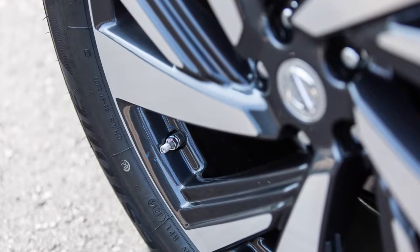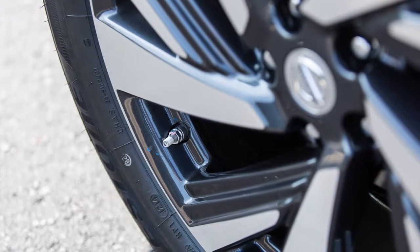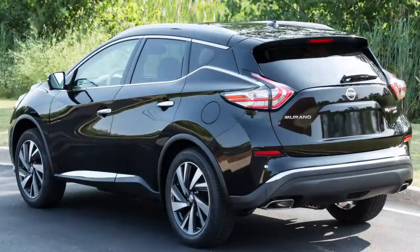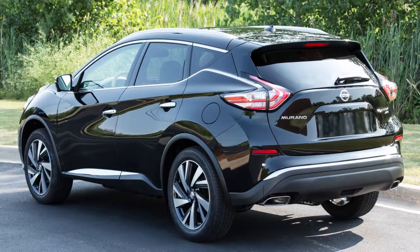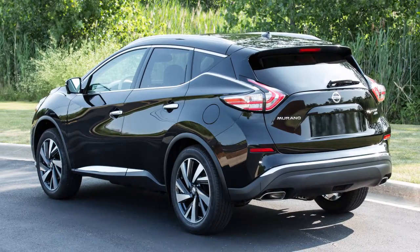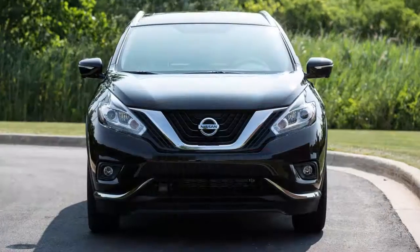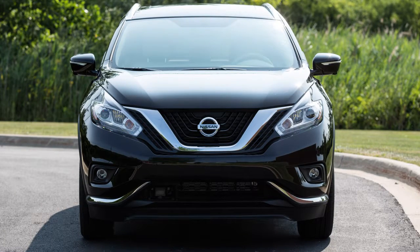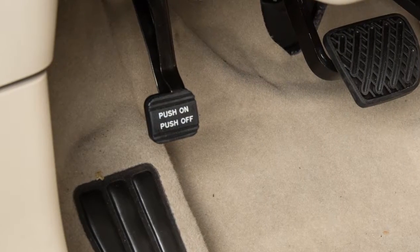When adding air to an under-inflated tire, the TPMS with Easy Fill Tire Alert provides visual and audible signals outside the vehicle to help you inflate the tires to the recommended cold tire pressure. To use this system, ensure that the vehicle is parked in a safe and level place and that the parking brake is applied.